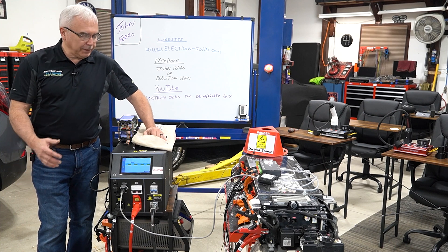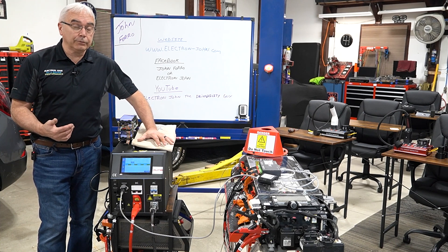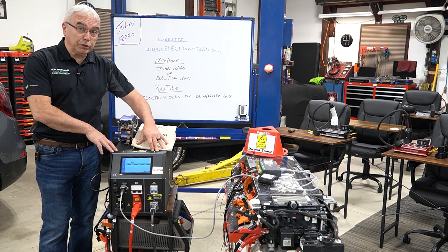Hi, Electron John here. Today I'm going to show you a new piece of equipment. Lots of new equipment coming out in the realm of EV servicing. This one here happens to be a high voltage battery charger discharger.